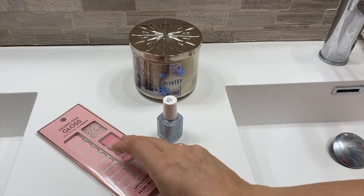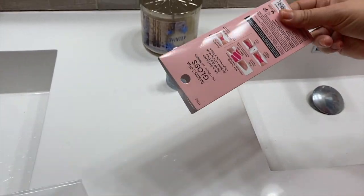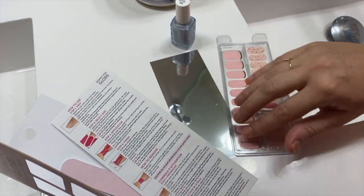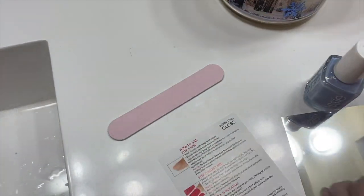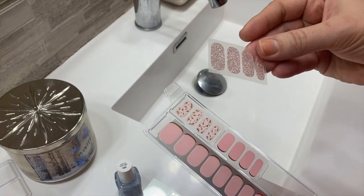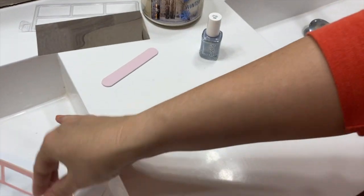I'm going to open up the nail strips now. At the bottom they have an easy removal tab, and I'm going to slide this out and see what it's all about. So it has the nail strips and then this silver sheet — I'm not sure what this is, I've never seen this before with a nail strip. There are also instructions and a nail file, which is super important when doing nail strips. They only gave me four of the ones I want to use.